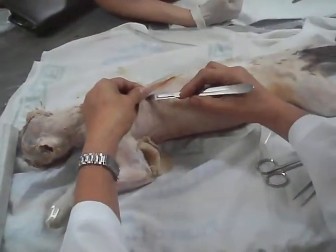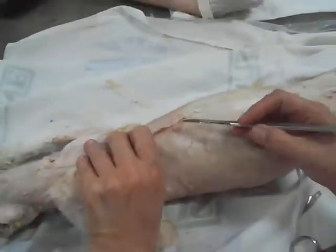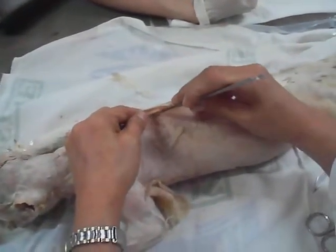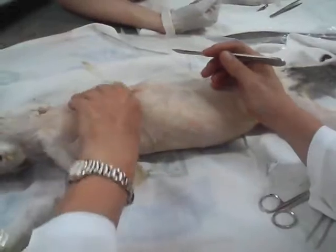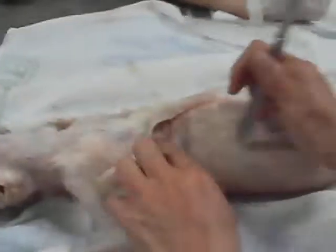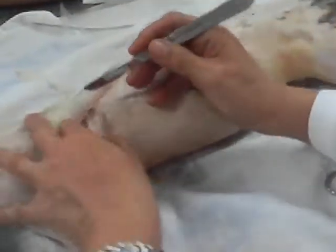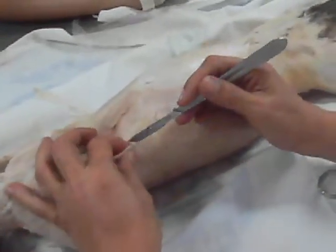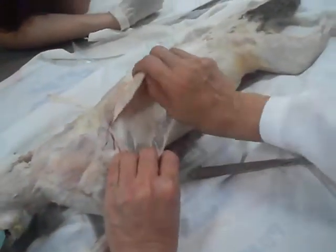So you leave first the spino trapecio, and then after lifting it — there. Cut the belly of the latissimus dorsi. Yes, this is the latissimus dorsi. You have to clean first — there. Latissimus dorsi.